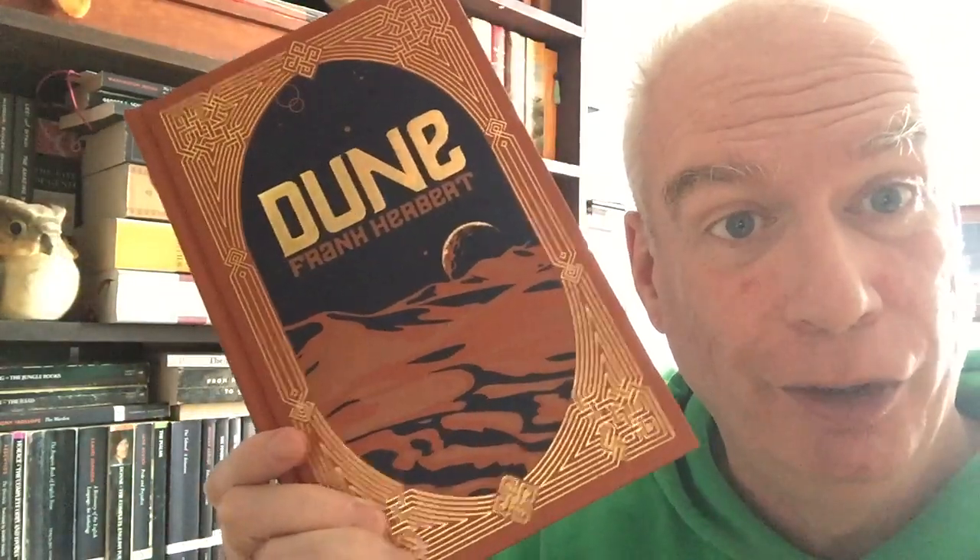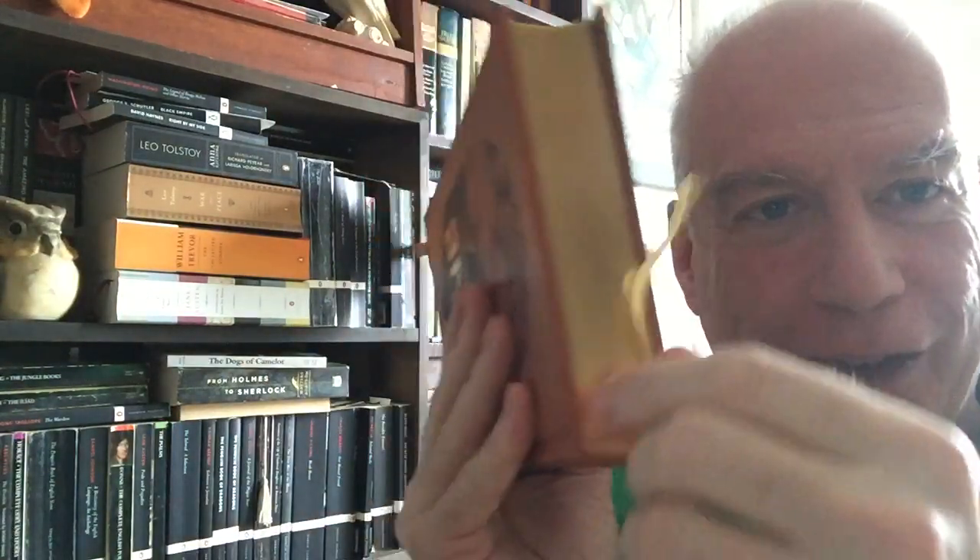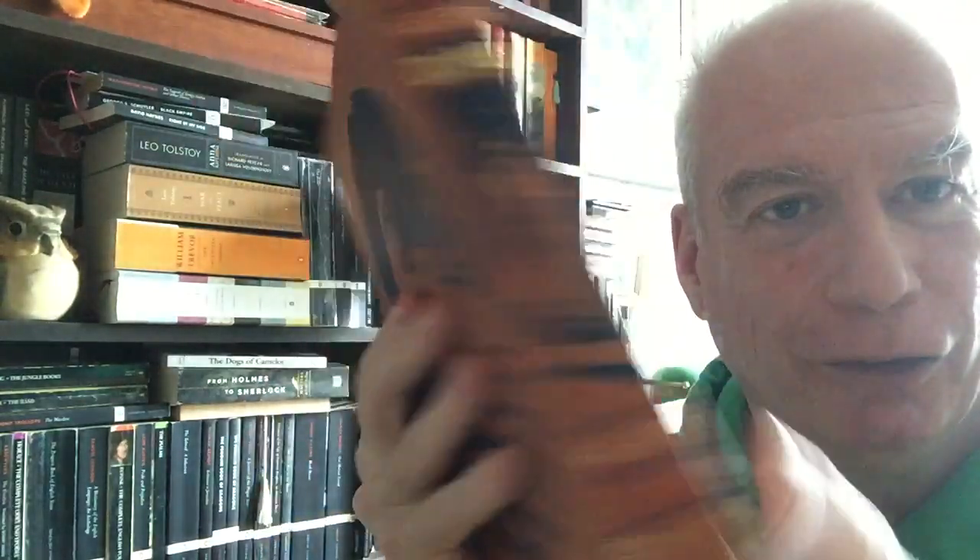Let's deal with the crosswise books first. The first one is this beautiful thing: the Barnes & Noble Leatherbound Edition of Dune. When Barnes & Noble Leatherbound Editions have a good one, they have a really, really good one. This is just lovely — absolutely lovely. The gilt pages, the built-in bookmark, the custom covers and artwork all the way around.